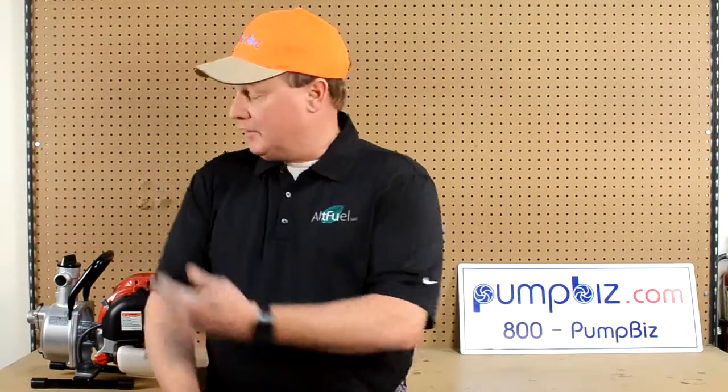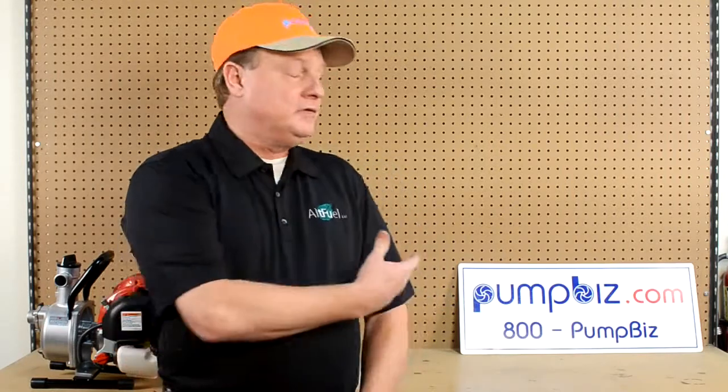My name is Reid Frank and we are here to show you the benefits of LP gas and small engines tonight. We are here also with PumpBiz and you will find PumpBiz on the internet at PumpBiz.com.